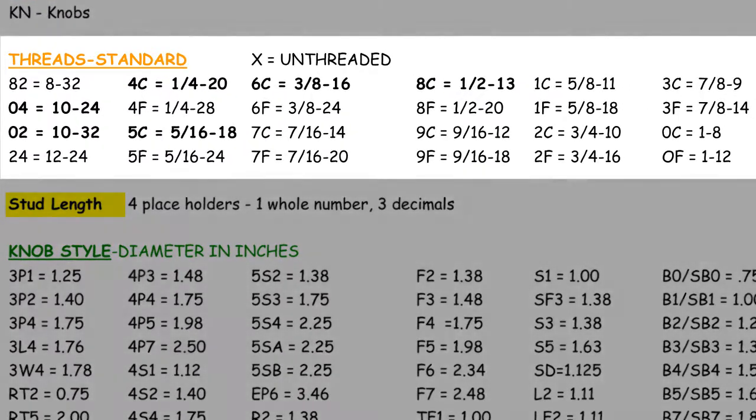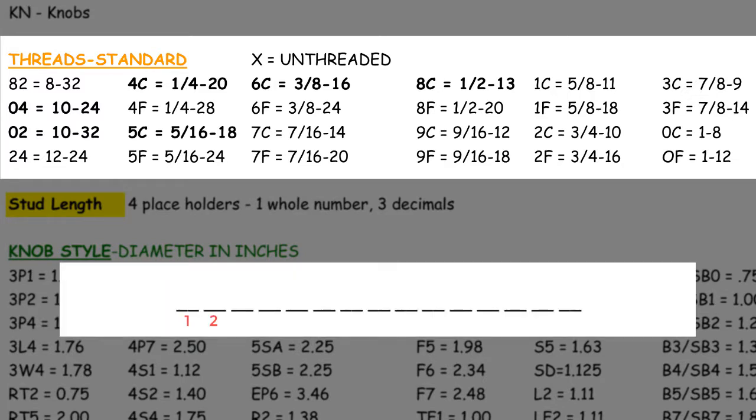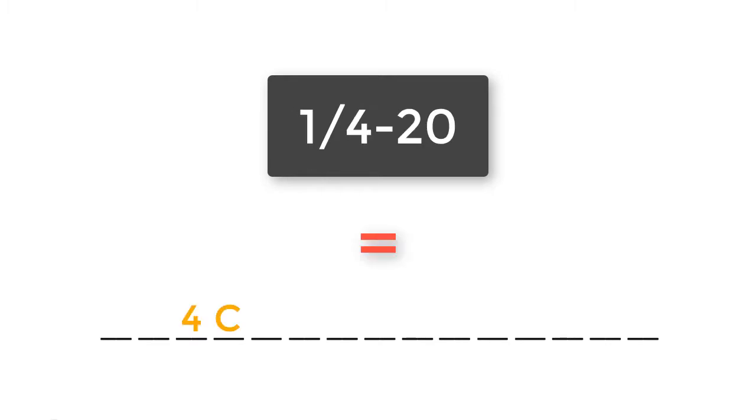Next, we move on to the orange section labeled threads or thread pitch. All thread pitch will be listed within two digits in spaces number 3 and 4. In the case of a 5/16-18 diameter, the diameter equals 5C in the part number format. Quarter-20 equals 4C in the part number format, and so on and so forth.